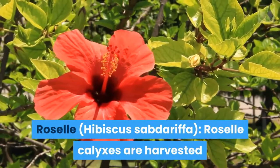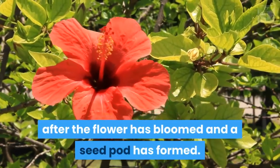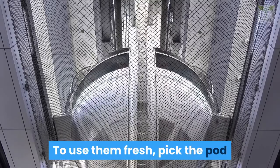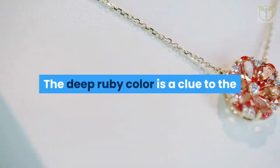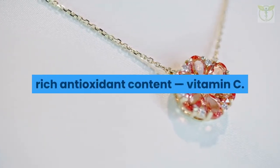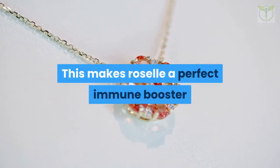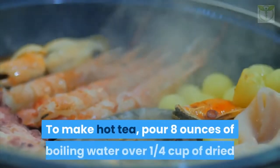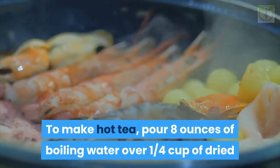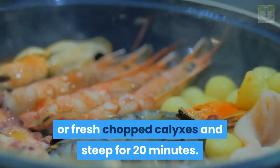Roselle (Hibiscus sabdariffa): roselle calyxes are harvested after the flower has bloomed and a seed pod has formed. To use them fresh, pick the pod when fully developed but still flexible. The deep ruby color is a clue to the rich antioxidant content and vitamin C — this makes roselle a perfect immune booster while it also helps with hydration. To make hot tea, pour eight ounces of boiling water over one quarter cup of dried or fresh chopped calyxes and steep for 20 minutes.